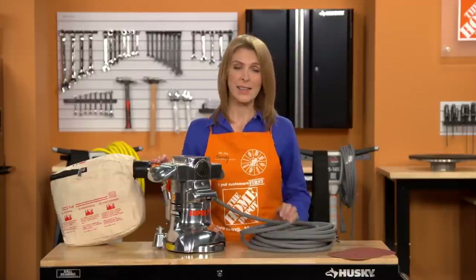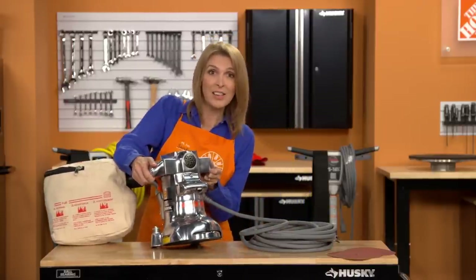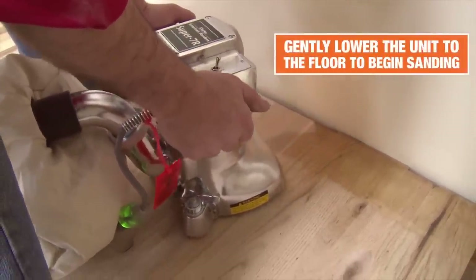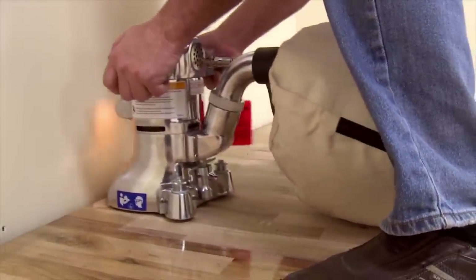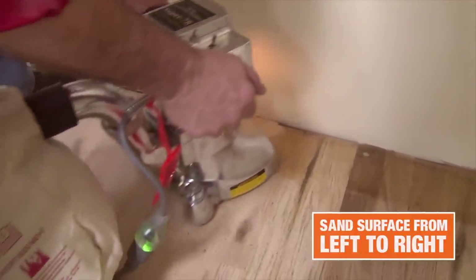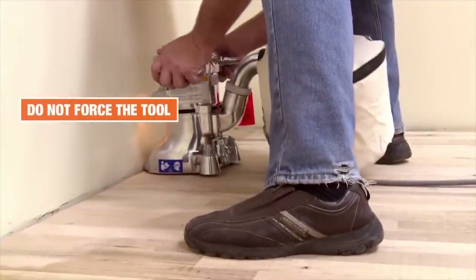When you're ready to sand, tilt the machine, making sure the sandpaper is not in contact with the floor. Next, turn the edger on and gently lower the unit to the floor to begin sanding. The sanding disc rotates in a clockwise direction, so you'll want to sand from left to right, which is the direction the sander will want to move. The edger is an aggressive sander, so there's no reason to bear down and force the tool.